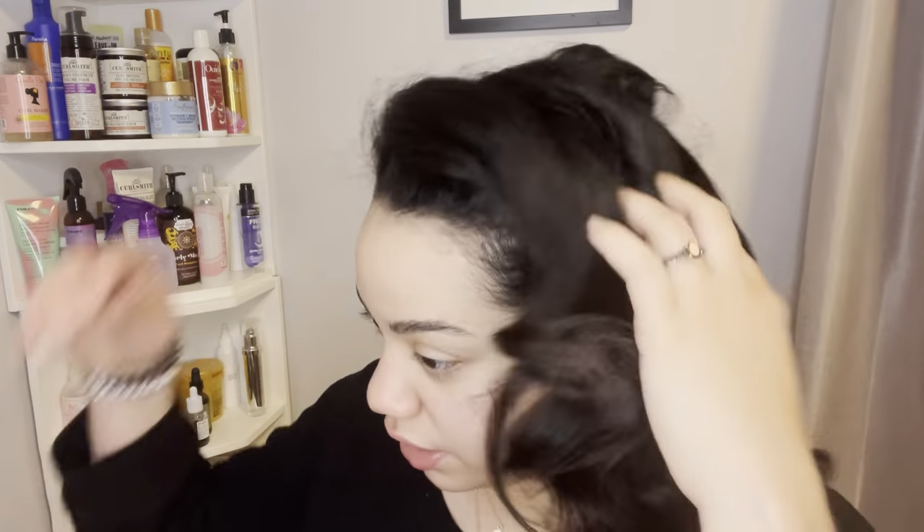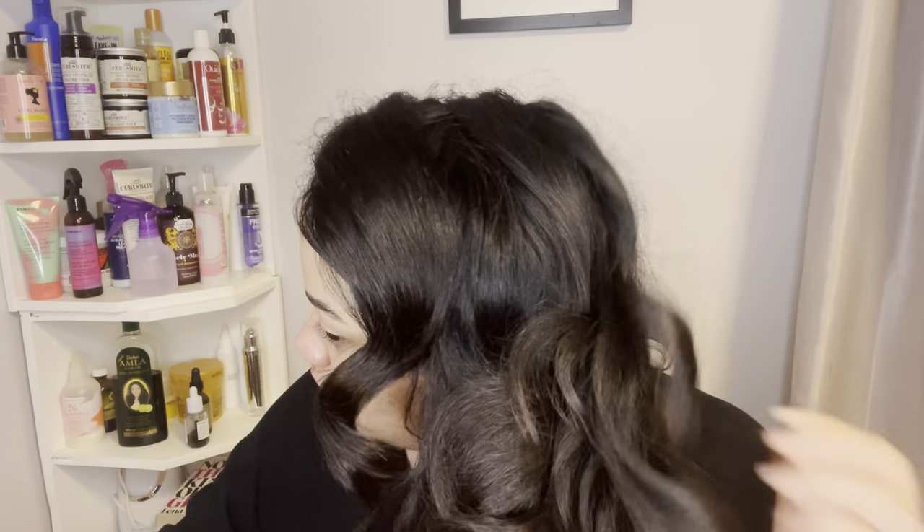You're just kind of molding your hair into the way you want it. That is so beautiful. She's so beautiful.